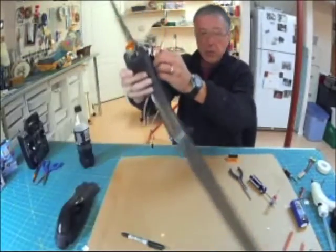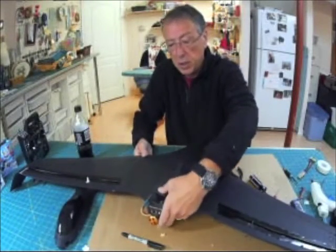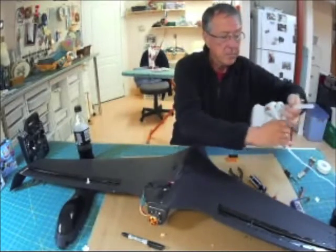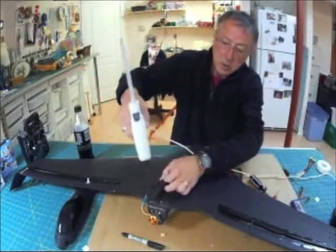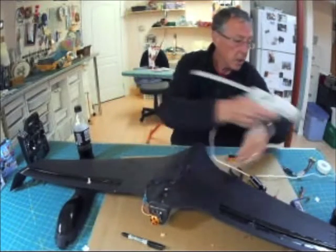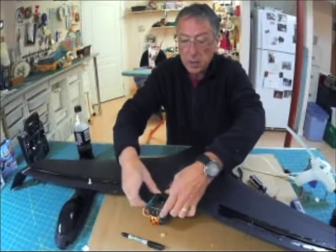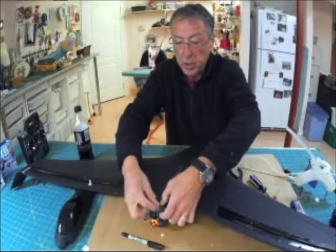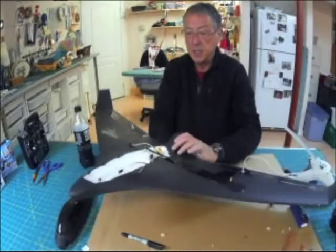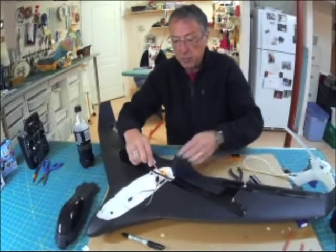I am just going to put a bit of hot glue in the bottom there just to hold that in place, especially while we're working on it. That's now glued in place, my wire is coming up, and I'll put my battery plug there.